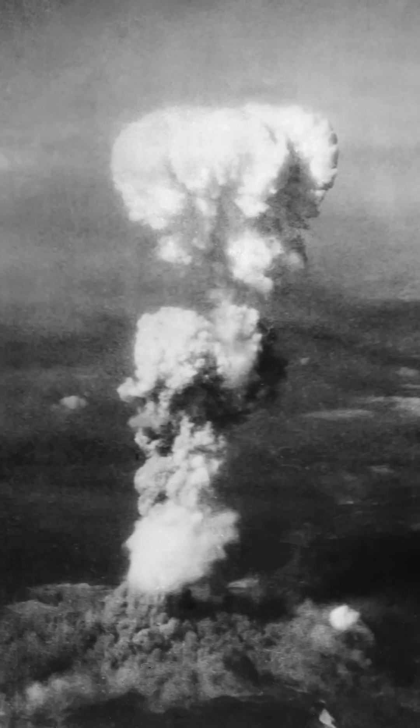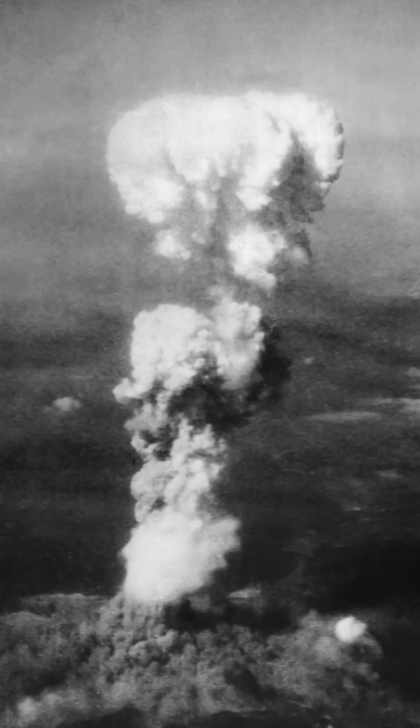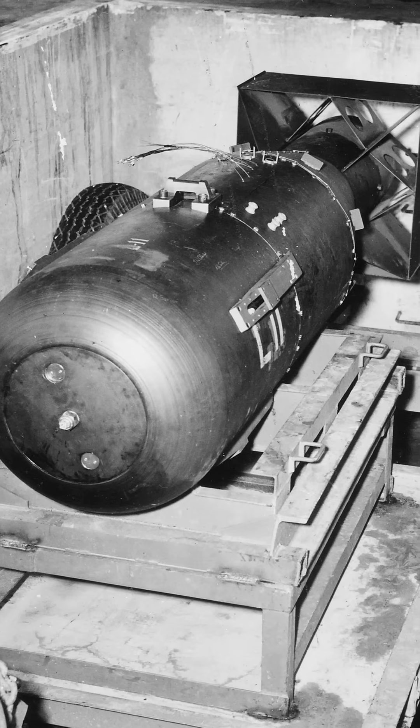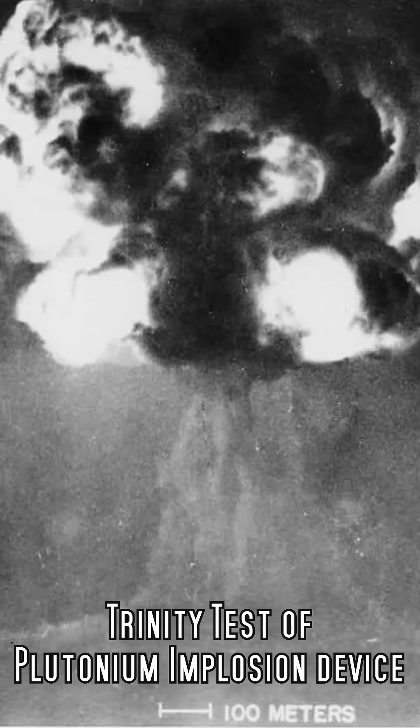The dropping of the atomic bomb in Hiroshima demonstrated the horrific power of the weapons and helped bring about the end of World War II. The device was called Little Boy and it used a uranium gun-type assembly, an inefficient design but one that was so simple they felt no need to test it before it was deployed.